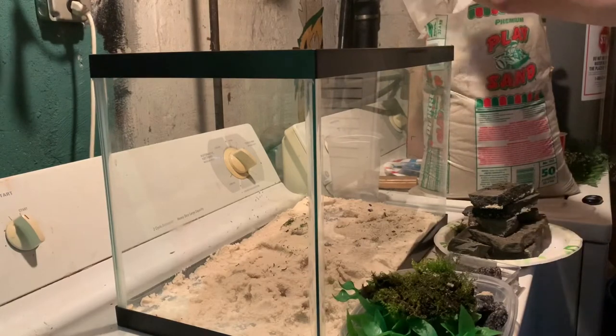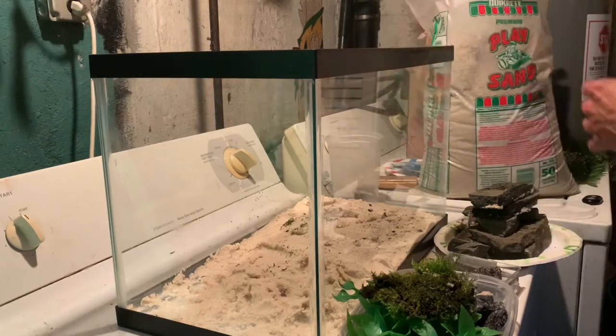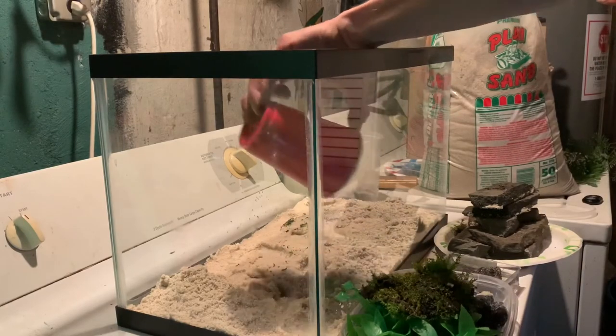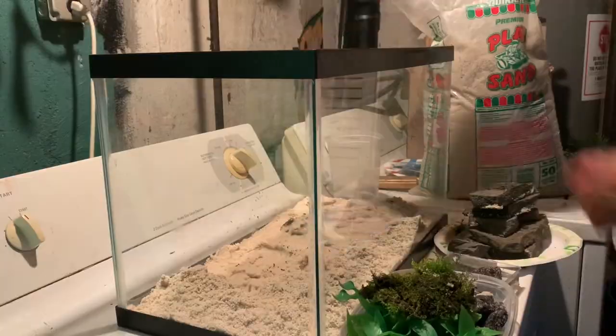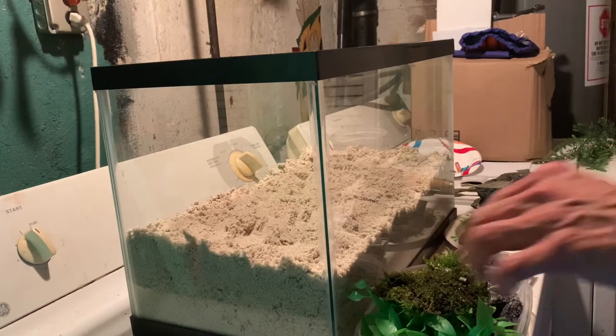Now I'm going to cut open the sand. Try not to get sand everywhere, and yes, I'm going to use a cup to do this — probably about four thousand and twenty-eight scoops to be exact. But now it's all filled up with the play sand and it seems like I could make a sandcastle out of it, which should be a good consistency for them to burrow into. Now it's time to add everything back into the tank.